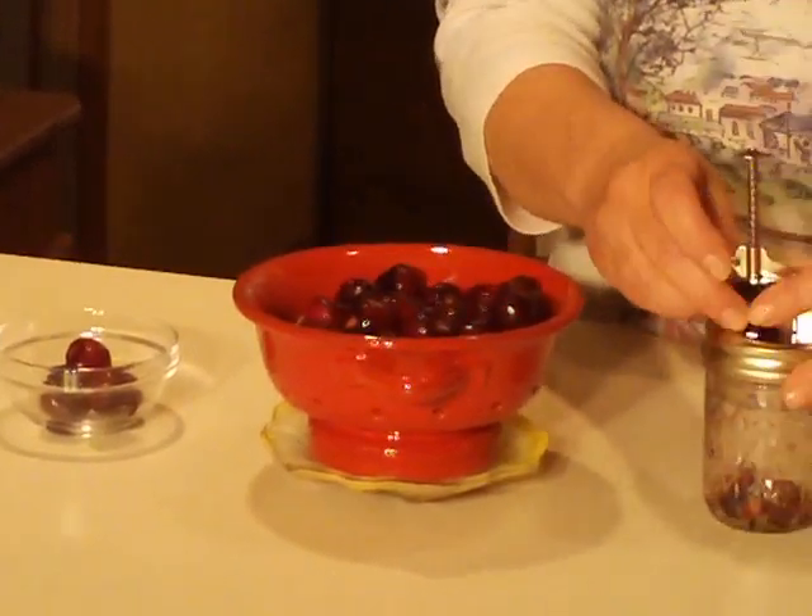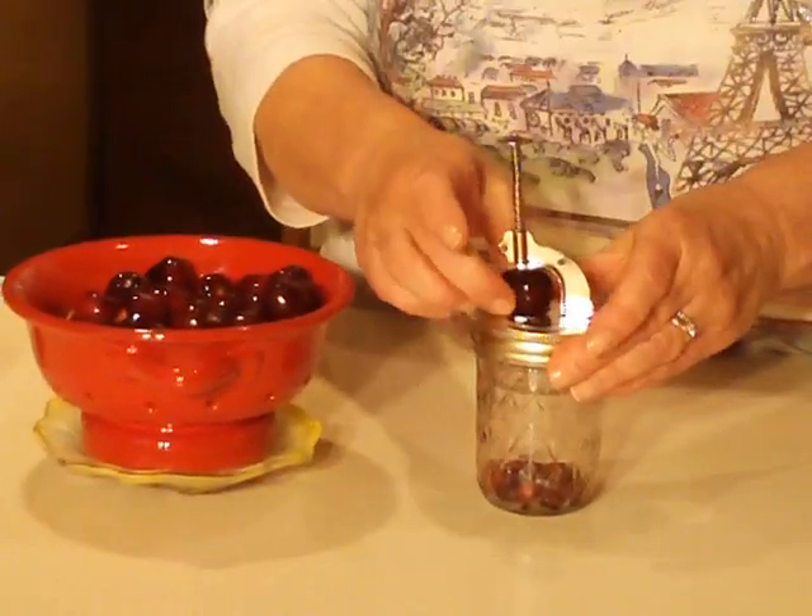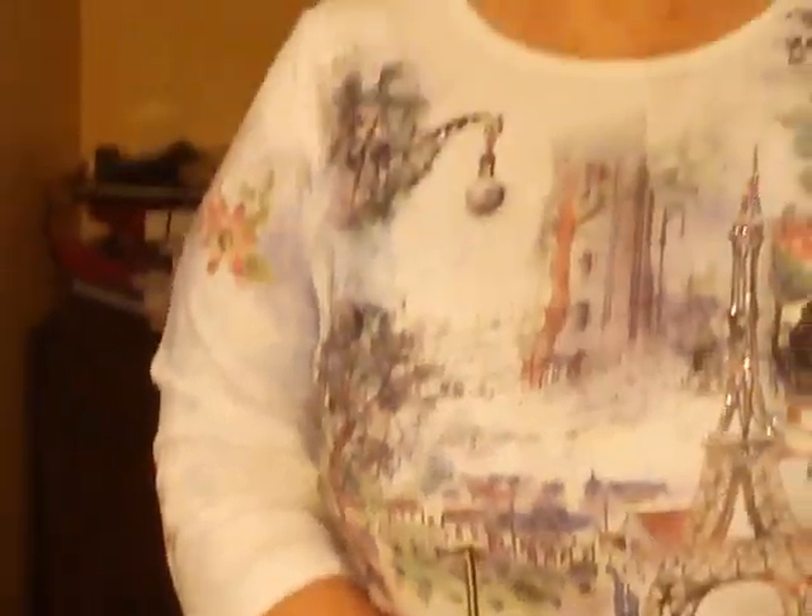Before you know it, in no time at all, you'll have enough cherries pitted for your cherry jam. Enjoy! Once again, I'm Sandy with CleverCookStore.com. Thanks!